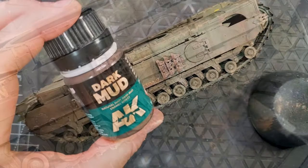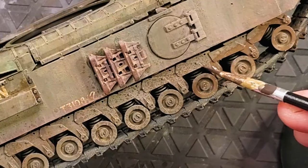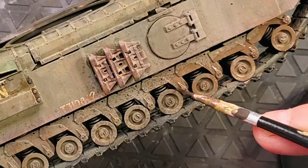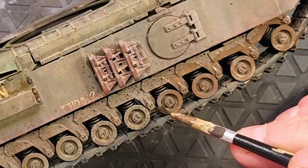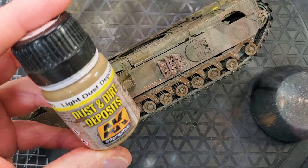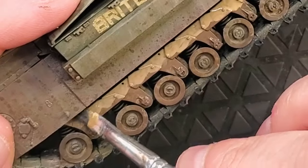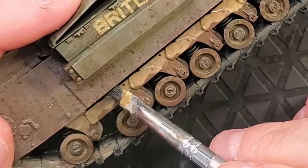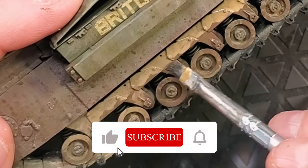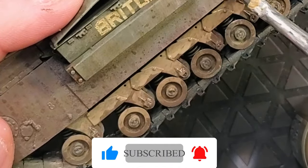The last step is to apply the dark mud. The dust part was kind of a dry mud, and now with these areas we're going to apply fresh mud. I'm using it as the first layer, then applying the dust deposit on top of the wheels, and blending the two different layers together to make a more realistic finish.